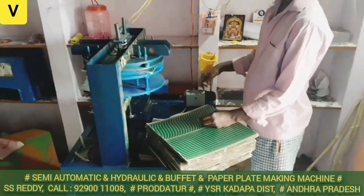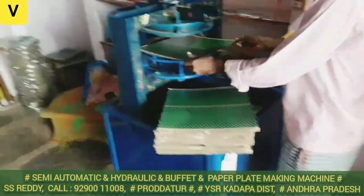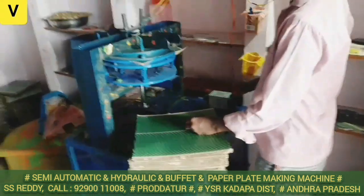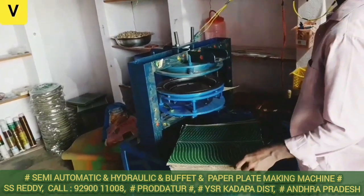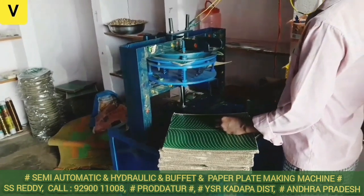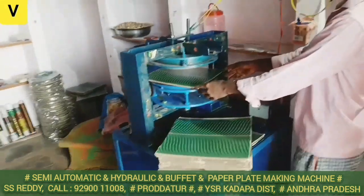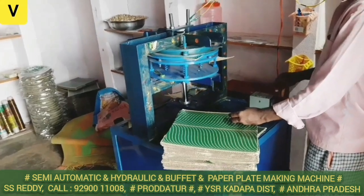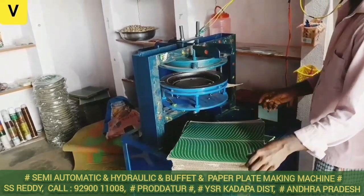We can use 152 paisa per sheet. For example, we have 10 paisa profit and need to use 1.62 paisa. We have to account for the power bill — 3 to 5 paisa. We are simply using 3 paisa. We also have to use the transport sheet cost.